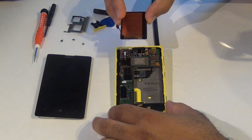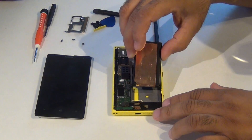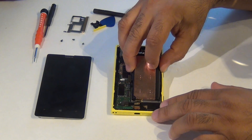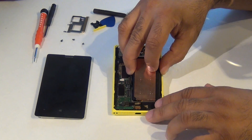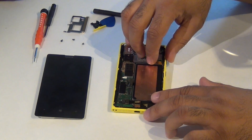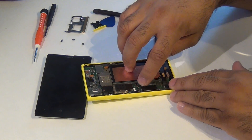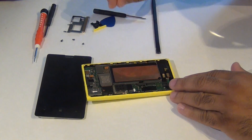Let's put our battery back in. You want to go this end in first. There are two little flaps — you want to go underneath — and it slides right in. Now you can snap the battery back in place.